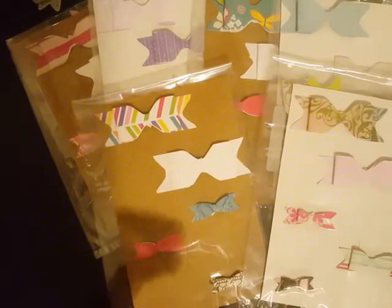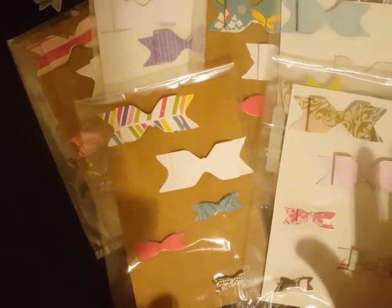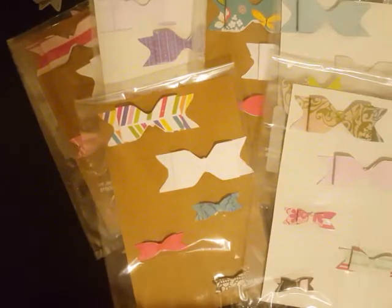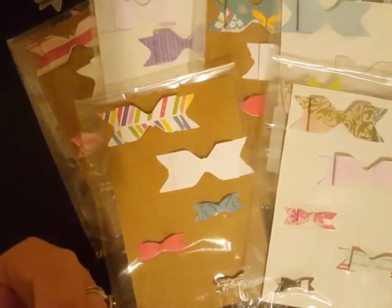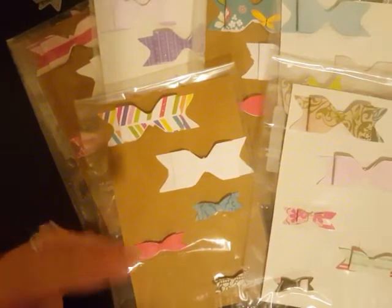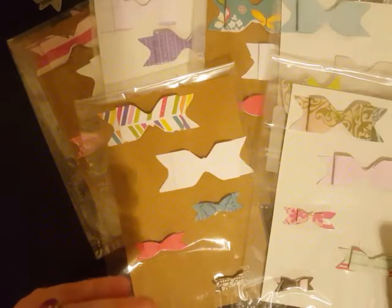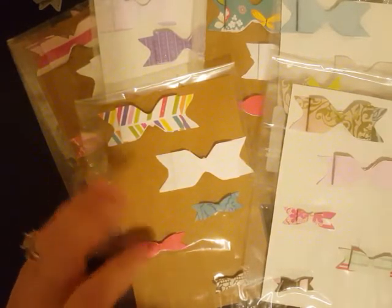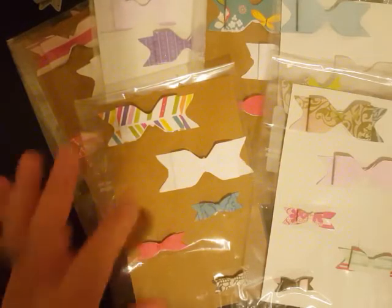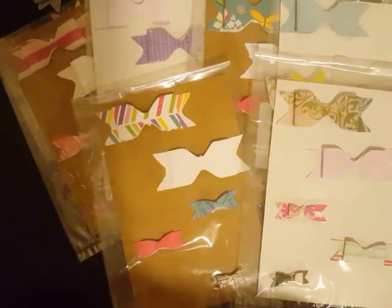Here is FBA Nails. Thank you so much, Farisha, for entering in another swap. I really do appreciate it and I love your bows. I love that you made a variety of each kind and used a different type of paper for each one. I'm hoping that you used up your scraps — that's a good way to use up your scraps is by making bows. Thank you so much for entering.